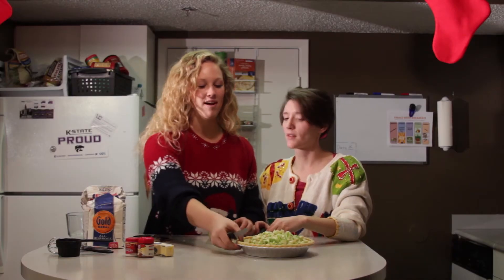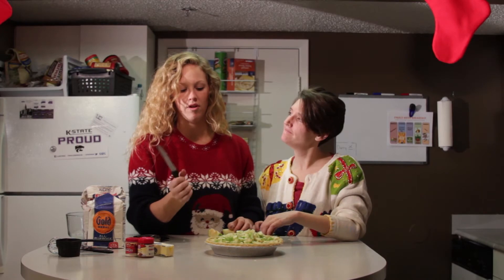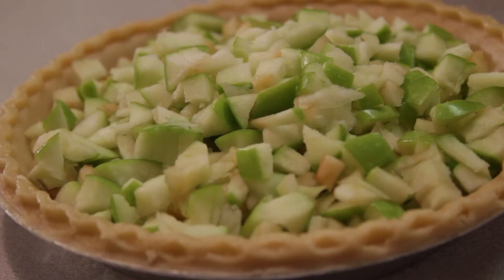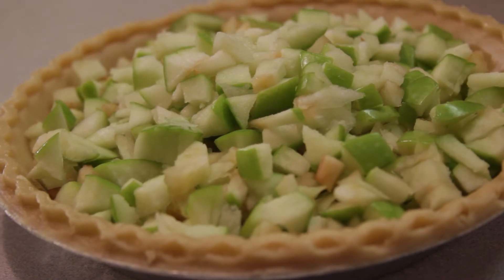Now that our apple pie is getting pretty highly mounded, you can kind of stop there. You don't want to fill it up too much because it's going to overflow on the sides, but it's going to sink once it cooks. So having it mounded, you'll still end up with a pretty level pie.